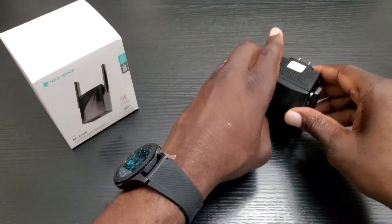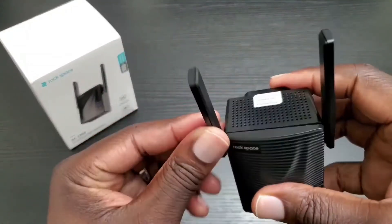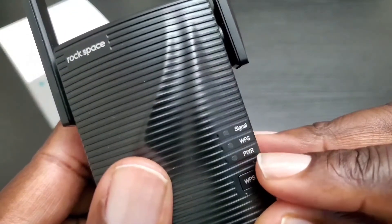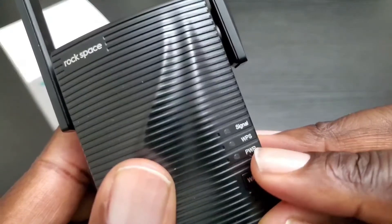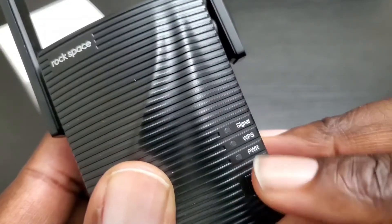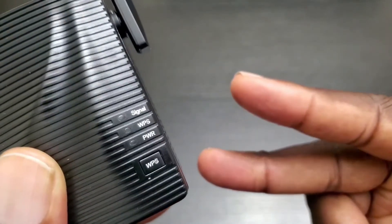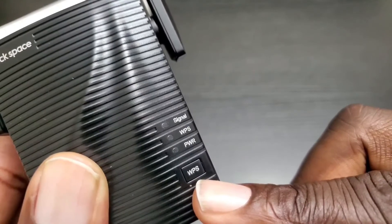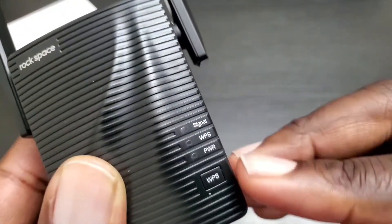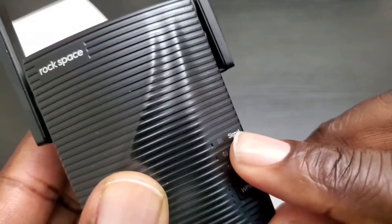Now the second method you can use to get this set up, which is by far the easiest, is to lift your antennas up, plug this in the same room that your wireless router is in. You're going to see that the power light is a solid blue color. Once that light is solid, press the WPS button here, and then the WPS button should start flashing blue as well. You'll then have two minutes to go to your router and press the WPS button on there. In about three to seven seconds, you should see this light turn solid when it connects, and then you should have a solid signal light as well.